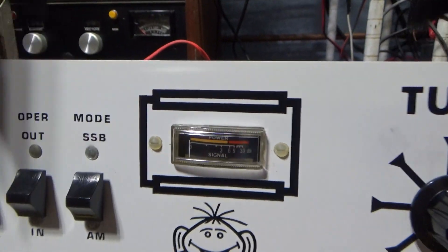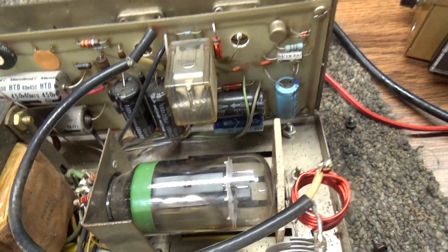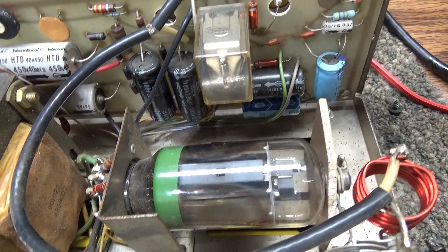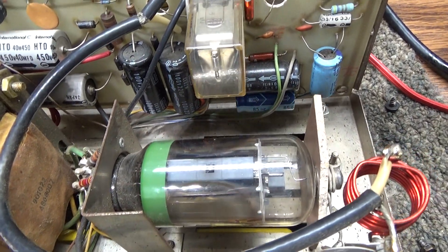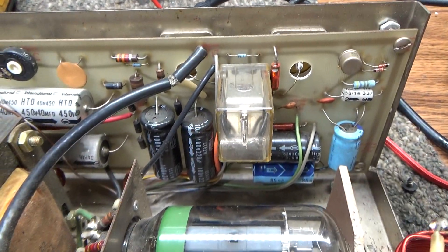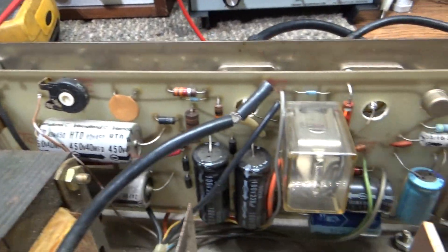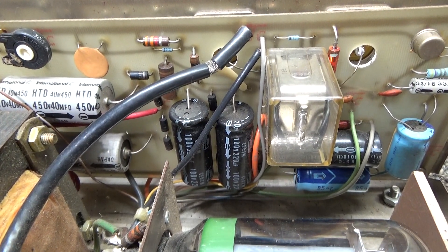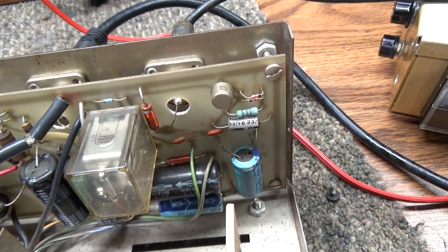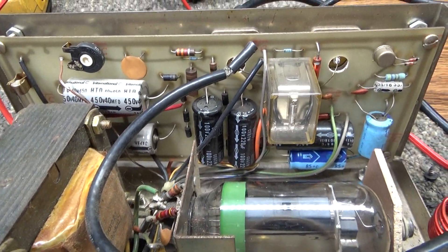I'm going to take the cover off my Little Willy and show the insides. It's just a single 6LQ6 tube — I think the tube with the green stripe is Radio Shack. It does have quite a bit of filter caps: there are high voltage caps, caps for the screen — because it runs a screen rather than grounded grid — some negative bias caps, and then some low voltage caps. So it is kind of set up like a modulator.